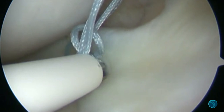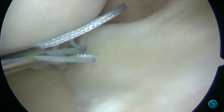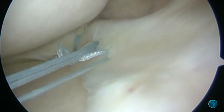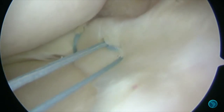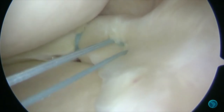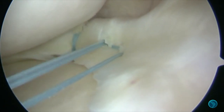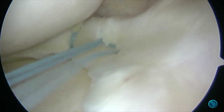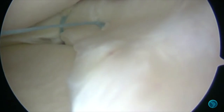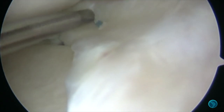Bring it back into the knee, then pulling on the loop just to snug that suture down. You can see it really pulling the meniscus into the capsular rim. Pull the spare length, closing things down, and then using the cutter just to trim that completely.